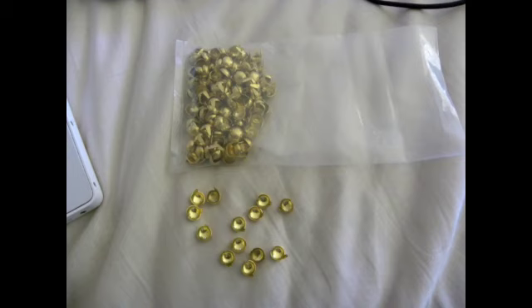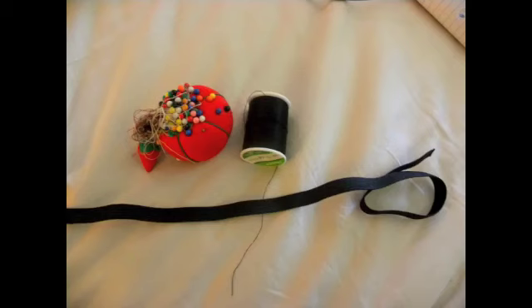I chose the studs, which you can purchase at Michaels or any type of craft store. You also want to have a needle and thread, and some elastic — you'll probably need about two inches, so the finished product will have about an inch and a half showing, depending on how much stretch you want.